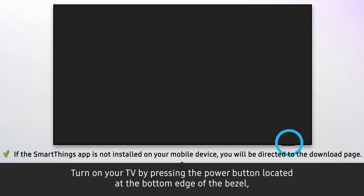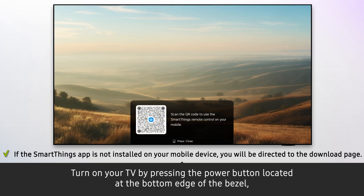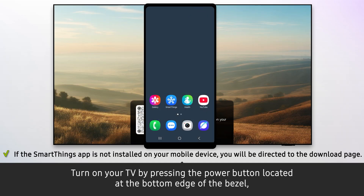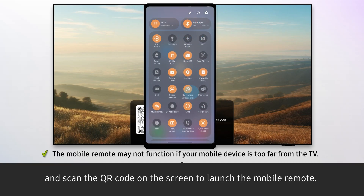Turn on your TV by pressing the power button located at the bottom edge of the bezel. Then scan the QR code on the screen to launch the mobile remote.